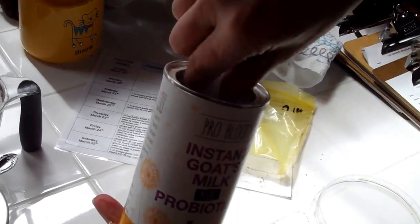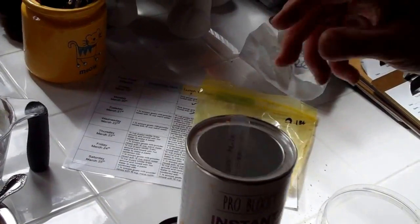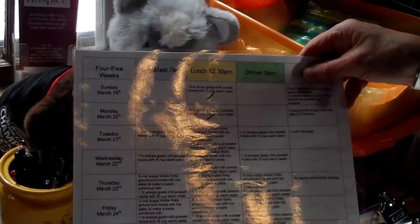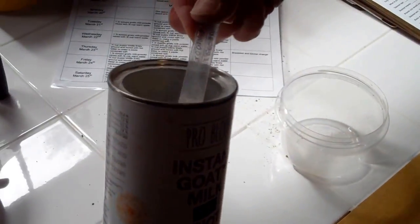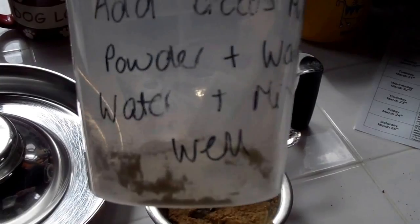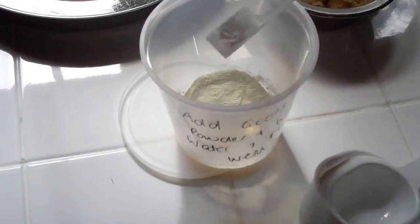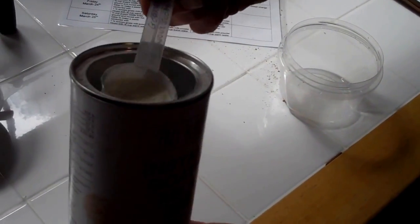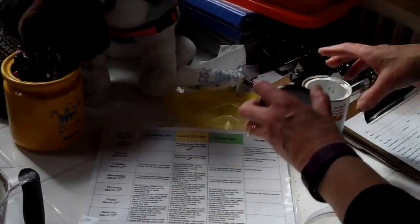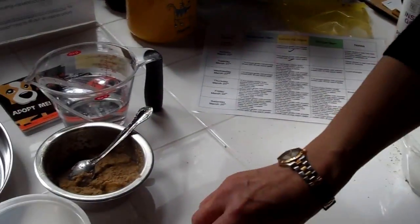Inside the goat's milk powder container there is a scoop. Referring back to our chart, today calls for one bag of kibble with one and a half scoops of goat's milk and three quarters of a cup of warm water. It's a loosely packed scoop — so one scoop into the container marked for mixing goat's milk, and then a half scoop eyeballed on top.